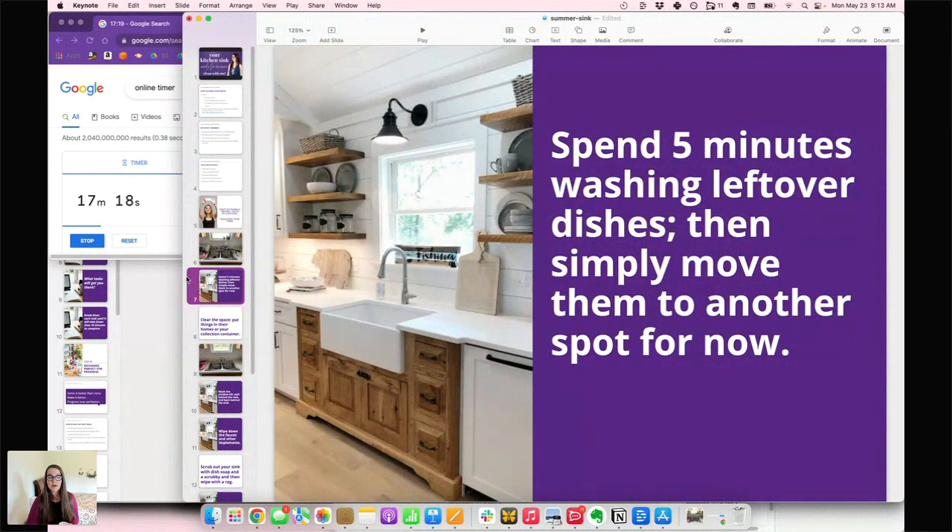So as you get started — hopefully you've taken your before photo — if you're doing your sink, spend five minutes washing any leftover dishes. If there are any dishes left after five minutes, just move them to another spot for now. I'll tell you when it's been five minutes. Whatever dishes, knives, or whatever needs to be washed, just spend five minutes doing as much as you can.